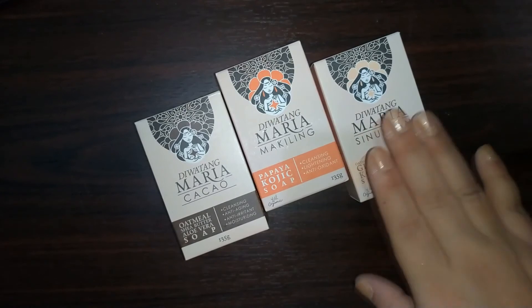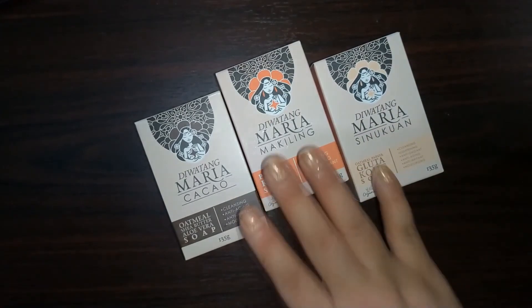I'm loving it — there's still a lot left and I look forward to bath time because of this. It just makes me feel really good. So that's my super quick unboxing and review of the Diwatang Maria line of soaps: Maria Cacao with oatmeal, shea butter, and aloe vera; Maria Makiling papaya kojic soap; and Maria Sinukuan, the gluta and kojic soap. I'll link their Shopee stores down below so you can click and purchase without leaving the house. Always remember to find your happy because you deserve it — and I'll see you in my next video, bye guys!